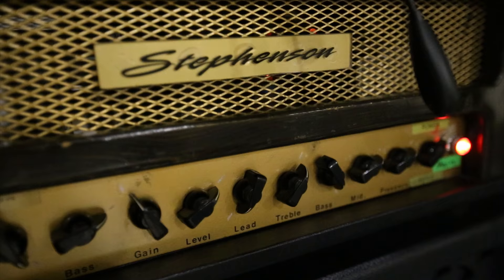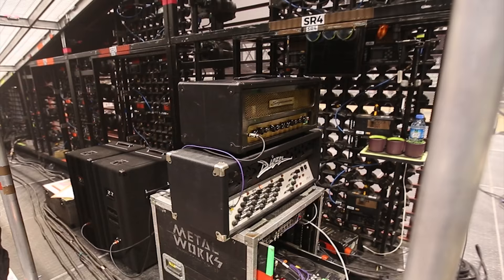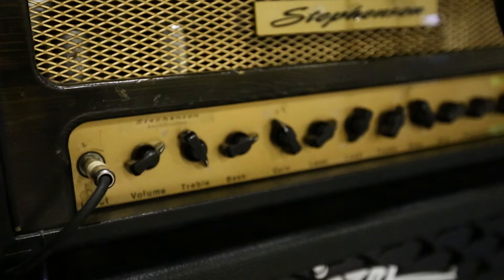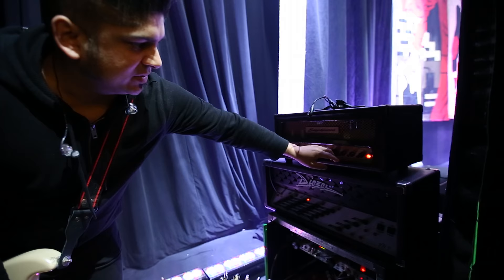This is my main head. It's made by a guy named Mark Stevenson. It's my favorite amp — I've used it for the last 15 years. It's got three channels: a clean channel, a secondary channel with a bit more gain, and then a boost channel for that channel. It's a really great sounding amp. It uses a power scale as opposed to master volume, which actually turns up the wattage of the amp.